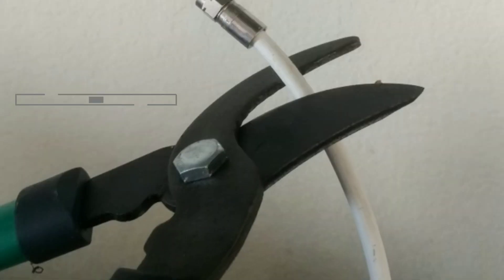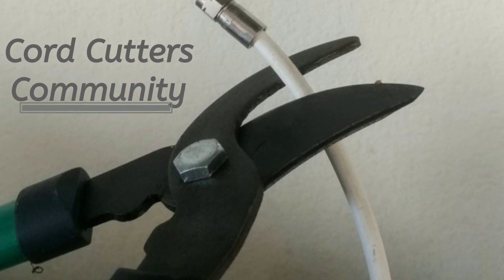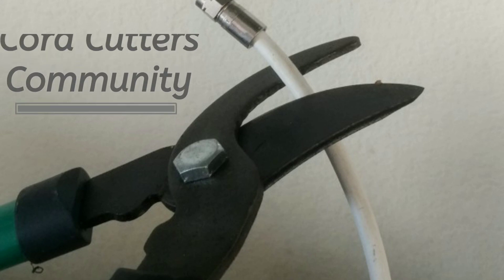Welcome to the Cord Cutters community, where we help you cut the high cost of cable and satellite and realize your stream dream. We bring you advice, reviews, and easy to understand and follow how-tos like this one right here.